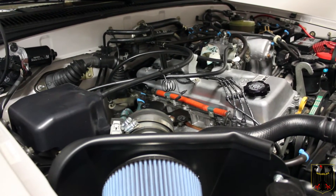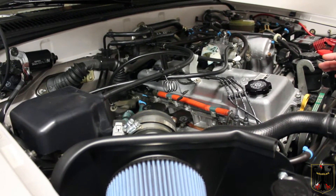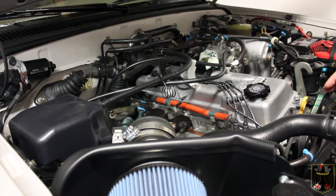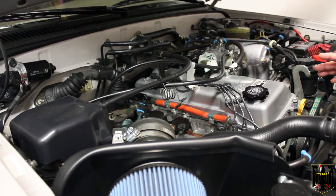Hello, I'm Guru Scott. In this video we're going to talk about preparing to put on a turbo kit on a 1997 Toyota 4Runner 2.7 liter four-cylinder engine. This would also apply to some Tacoma models as well.